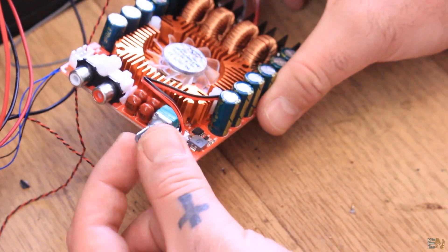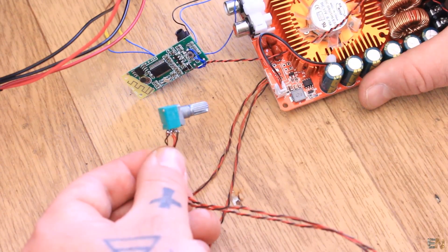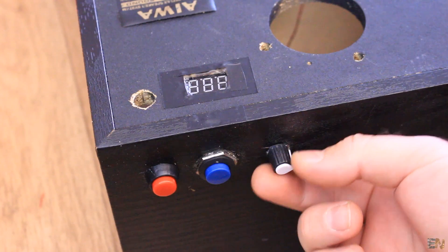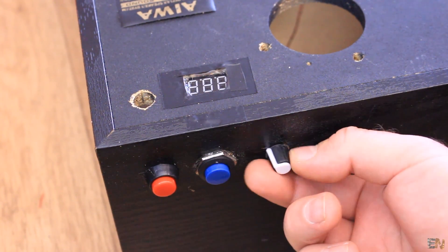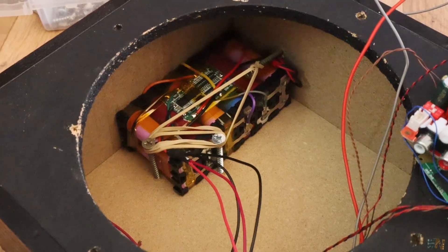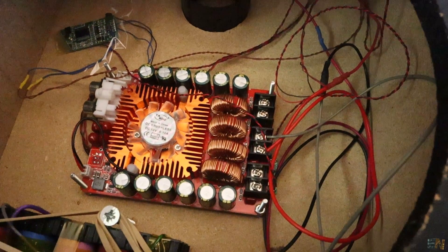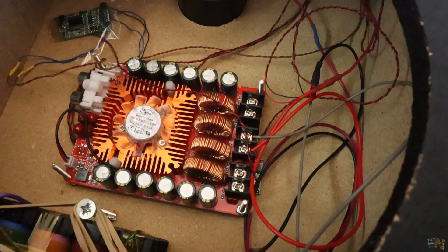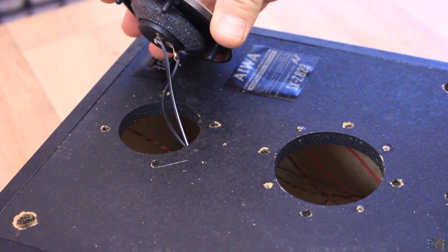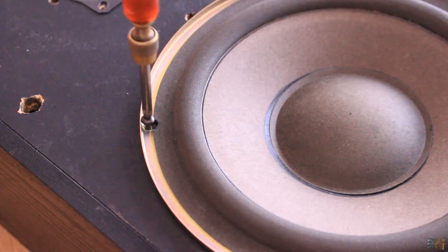The voltage meter is also connected to the switch so when we turn on the speaker it will display the battery voltage. The amplifier uses this potentiometer to set the volume — I removed it from the board and soldered it back using some long wires, so I can place the potentiometer on the outside of the case to control the volume. I place the battery pack inside the case and secure the amplifier, the Bluetooth module, and everything else. I make sure the speakers are connected to one channel of the amplifier and then screw back the speakers.